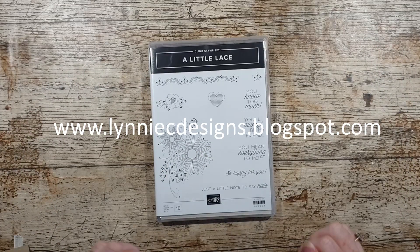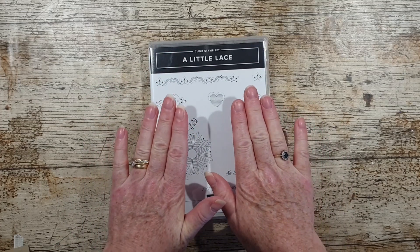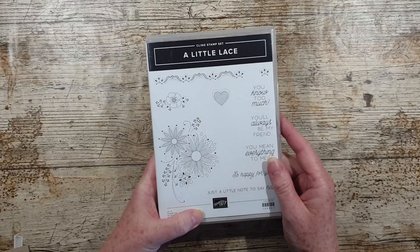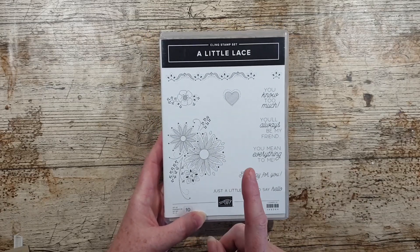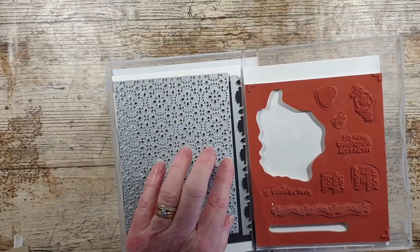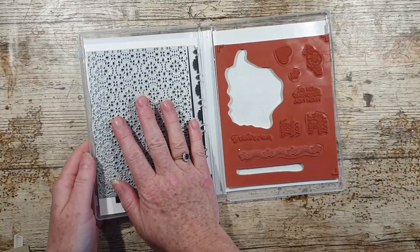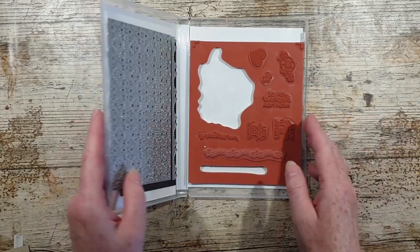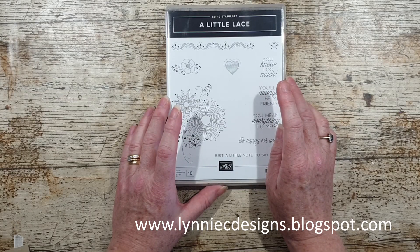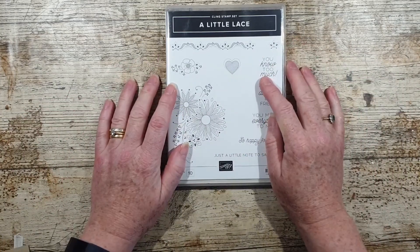Hi, it's Lynne from Lynnecy Designs. I'm an independent Stampin' Up demonstrator based in the UK and I am today going to make a card using two of the stamps from the little lace cling stamp set. This is in the annual catalogue and it comes as a bundle with this amazing die and this cuts on an edge. These are lovely. I'll show some samples made with this die over on my blog at www.lynnecdesigns.blogspot.com. There'll be links in the description box below.